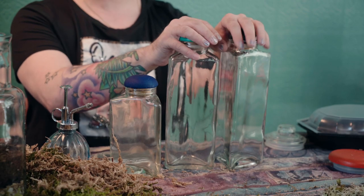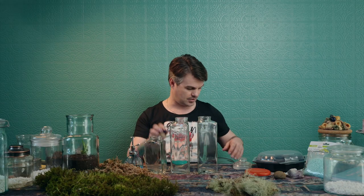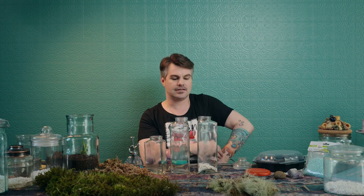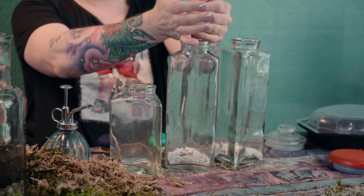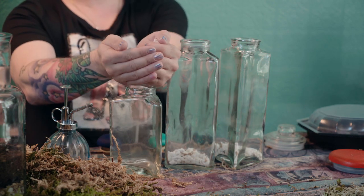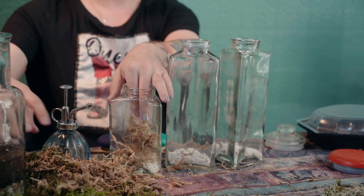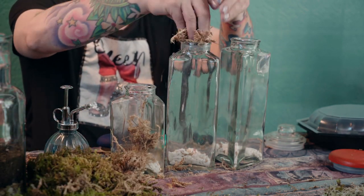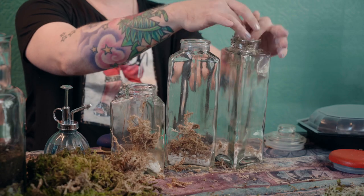I have these cute lids that I painted three different colors to go on the jars, so I'm going to make my mini scape out of these three from scratch. Starting with some stone — just a little decorative white rock. And this is the sphagnum moss once again, just to reiterate that this gives a little barrier between the stone and the soil.